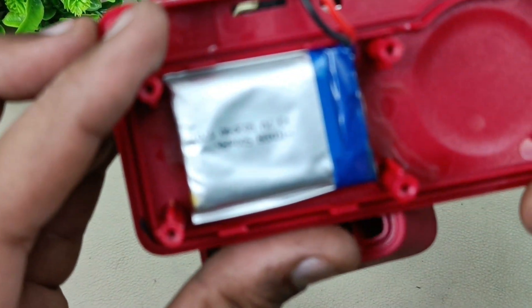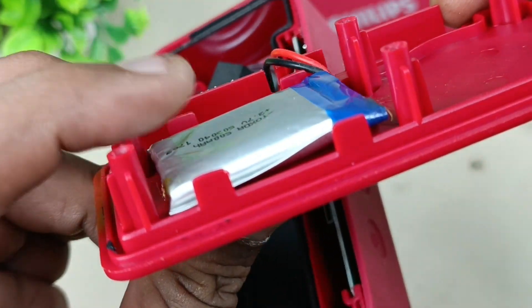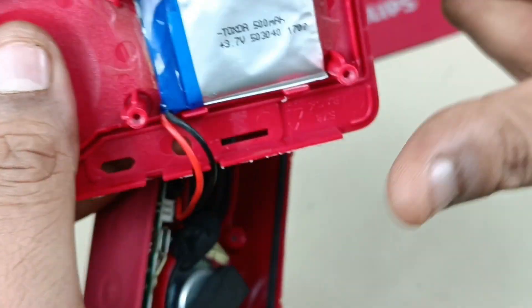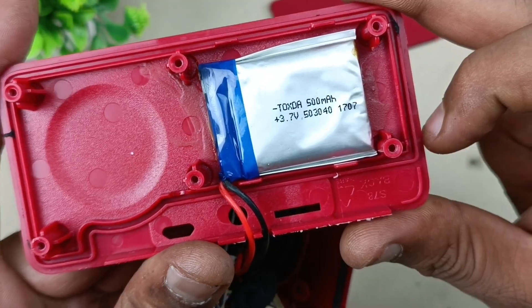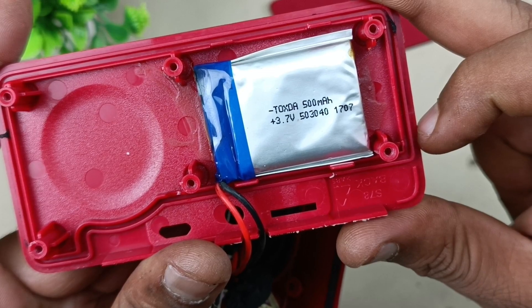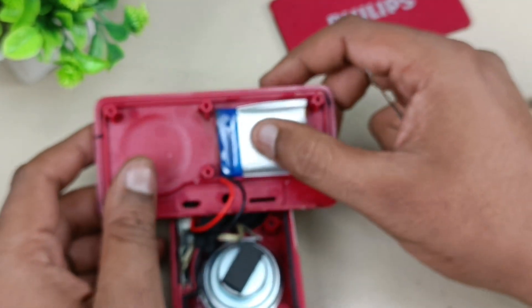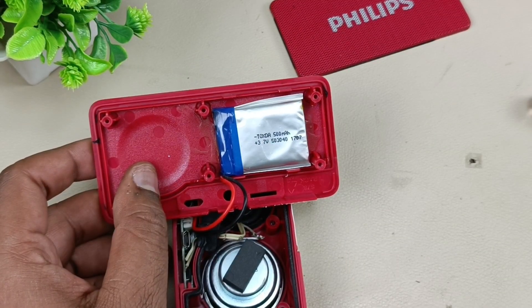Coming closer — you can see here, this is the reason. The backup is not coming; in the sense it is not charging at all. It is a 3.7 volt 500 milliampere battery. So I am going to replace this — let me come back with the new battery.